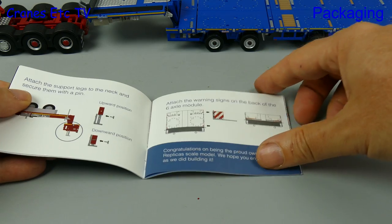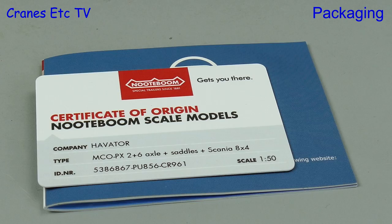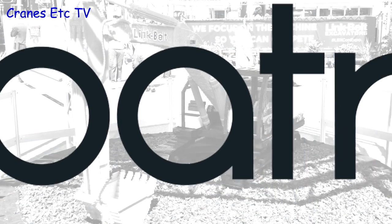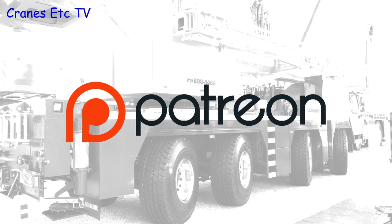Another nice inclusion with the model is a Nottebohm collector card. And for a special offer on this model, see the video description below. Remember, if you want to support the Cranes Etc team you can do so over on our Patreon page — the link is in the video description.